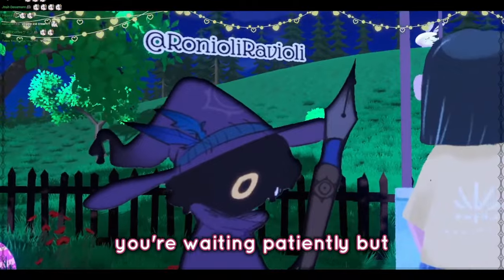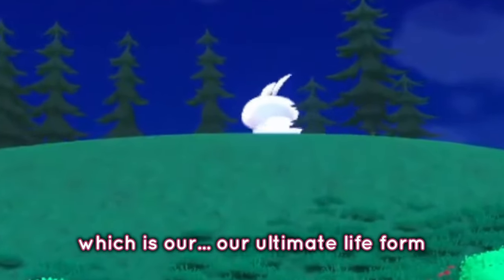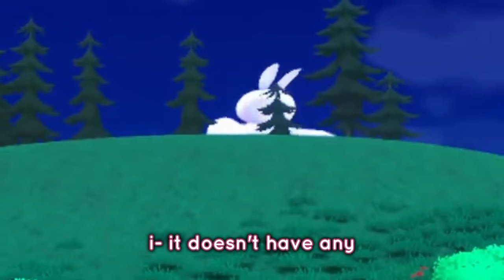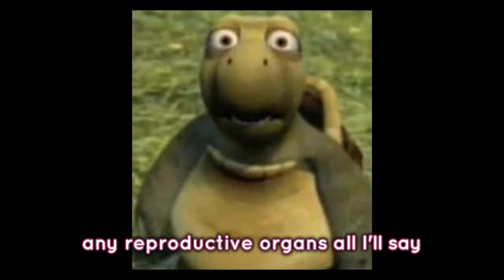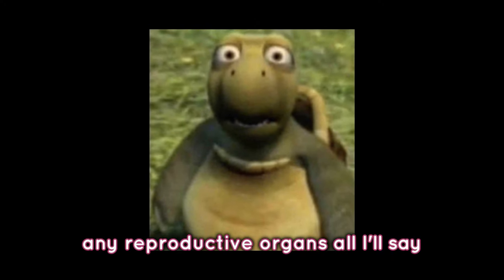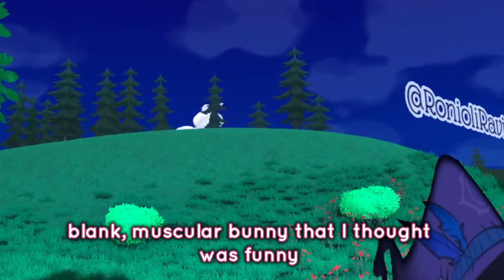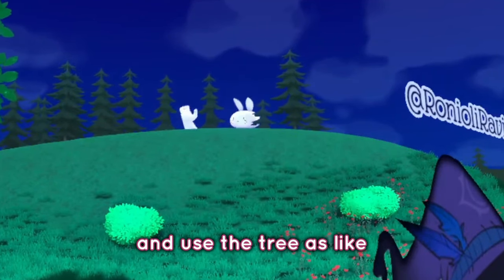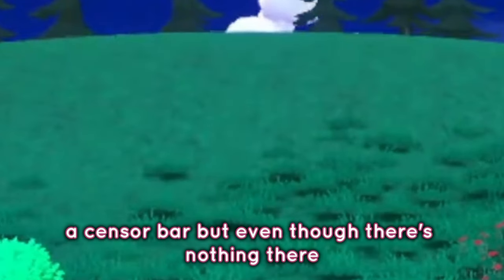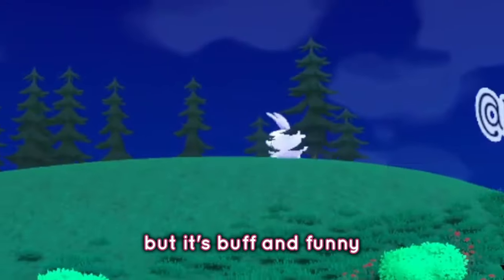You're waiting patiently, but you're really just looking at the giant bunny in the sky, which is our ultimate life form. It doesn't have any reproductive organs — that's all I'll say. But it's like a very white, blank, muscular bunny that I thought was funny, and originally I was just gonna have it stand there and use the tree as like a sensor bar, even though there's nothing there. It's kind of like a Barbie doll essentially, but it's buff and funny.